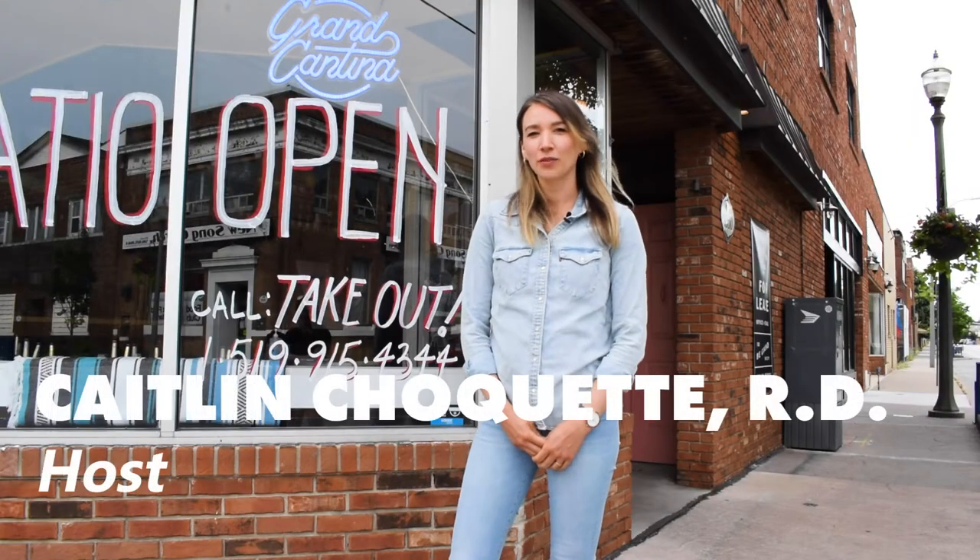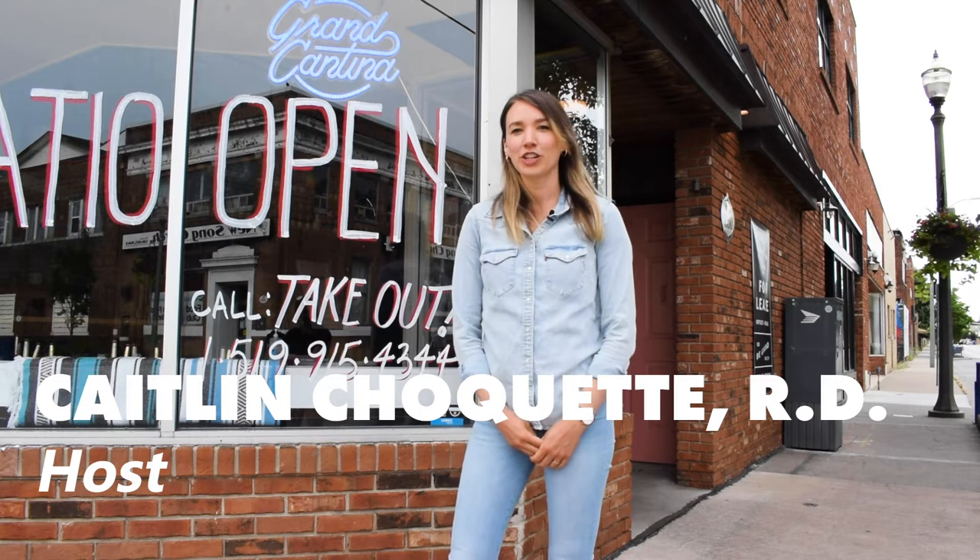Hi everyone, I'm Caitlin Choquette, registered dietitian and host of The Chef's Table, put on by the Downtown Windsor Farmers Market. Today I'm standing here in Ford City outside the Grand Cantina restaurant — it's on the corner of Droulard and Welpton. If you haven't been here, make sure to stop by and check it out. We're going to go inside and meet chef and owner John Alvarez and see what he's cooking today. Let's go in.